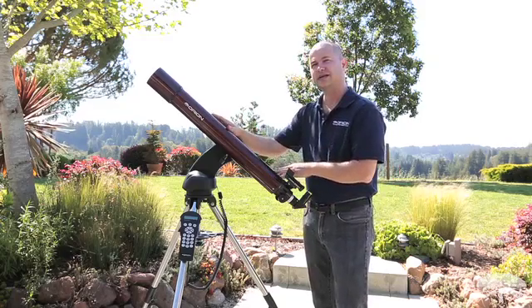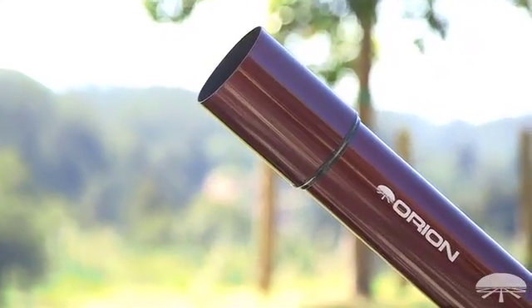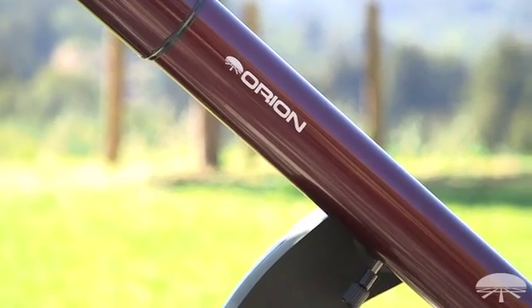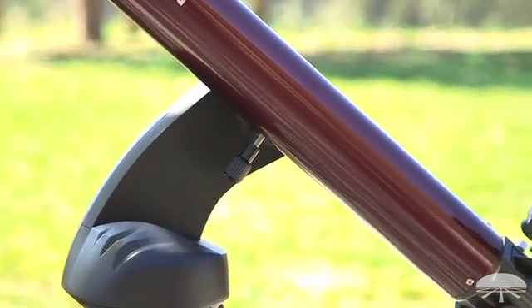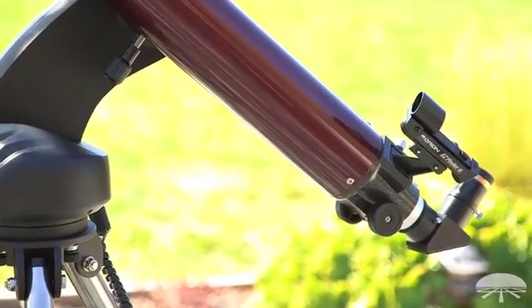An 80 millimeter refractor like this is great for moon and planets. It's got a nice long focal length, so inherently there's a lot of power. So great contrast on the rings of Saturn, the cloud bands on Jupiter, moons around Jupiter. It's 80 millimeters, so the brightest of the deep sky objects will show up. So if you wanted to point this at the Orion Nebula, you'd see some nice detail. There's a bunch of the Messier objects that are within the range of an 80 millimeter refractor, as long as you can get a little bit away from the city lights.